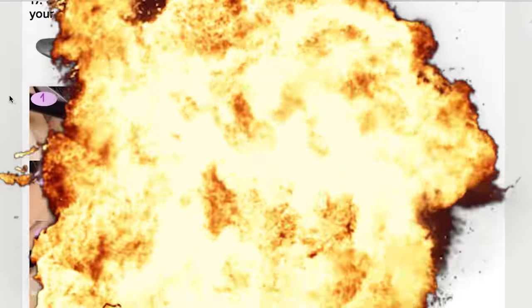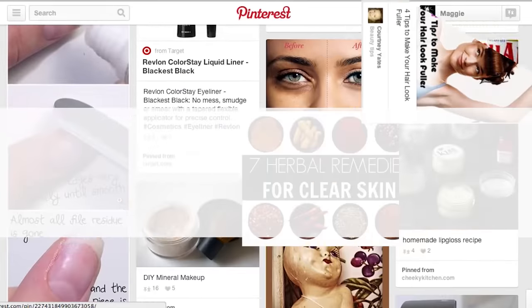Hey, beauty skeptics! We're making custom lip colors with eyeshadow. You're watching Makeup Mythbusters, where we put crazy makeup tips to the real test.